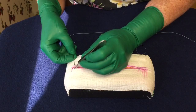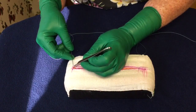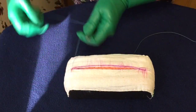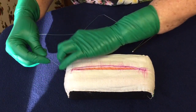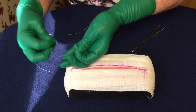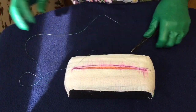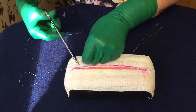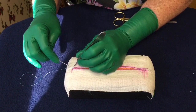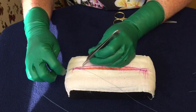The other option you have is doing a simple stitch on one side — you could even do it a little beyond it. Do the simple stitch and tie it. These gloves are really slippery; they're also old so they're not doing too well. You would tie it tightly — not a great tie here because of the slippery gloves. Then you could go in where the knot is and start doing your running subcuticular.